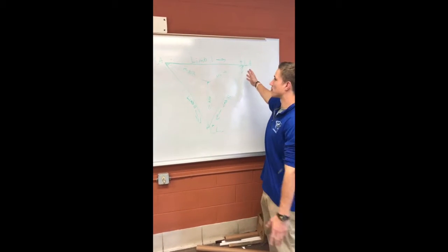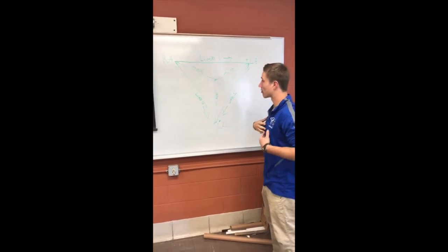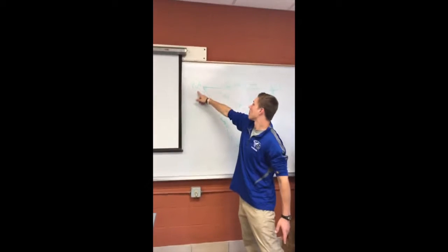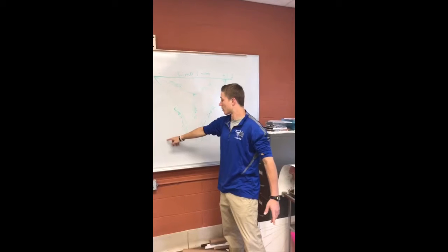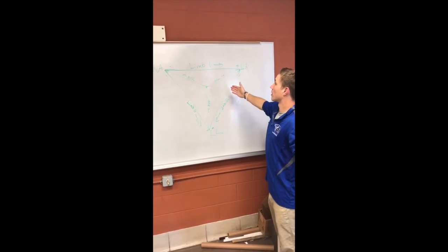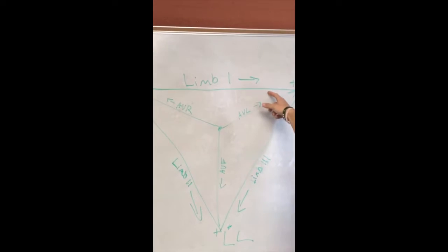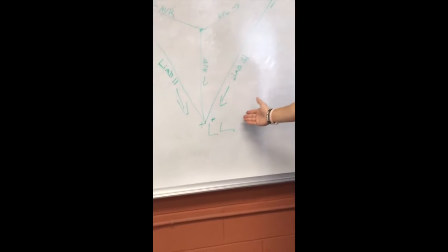Here we have Einthoven's Triangle, and it's a description of the electrical potential looked at through multiple planes over the heart. Here you can see we have our right arm electrode, our left arm electrode, and our left leg electrode. There is a right leg electrode, but that is the ground electrode, so it's not pictured here. These three electrodes form a triangle and then end up creating six leads, also called our limb leads. Limb one runs across the chest, limb two runs down from the right arm to the left leg, and limb three runs down from the left arm to the left leg.